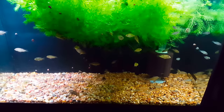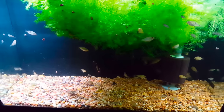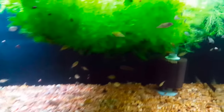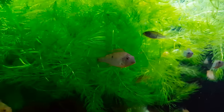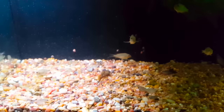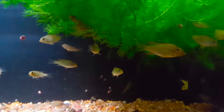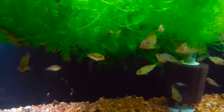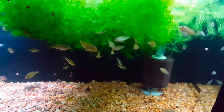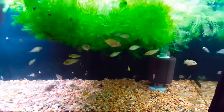Down here we have a 29-gallon filled with geophagus steindachneri fry. We recently sold a bunch but we've still got a lot — some larger, some smaller. There's nothing super exciting about them just yet because they're too young to be colorful, but they're awesome fish. They will get a red hump on their head and some great color as they grow. They'll reach 8 to 10 inches, and patience is going to be rewarded with these guys. We do have a breeder profile on them and I'll put a card in the description.